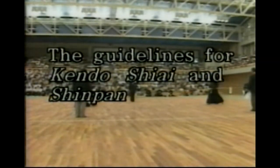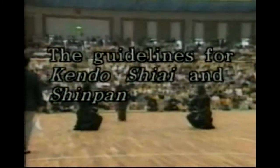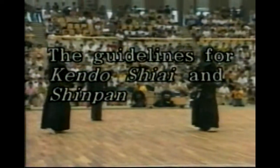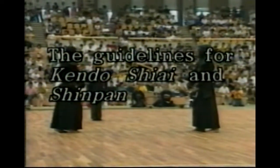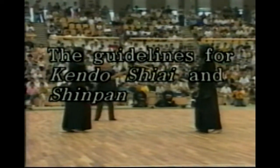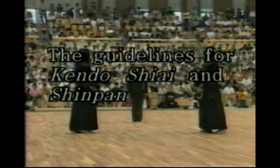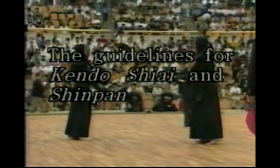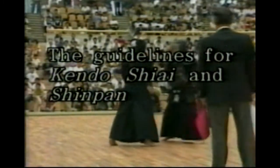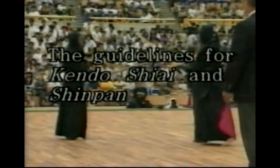Shinpan-in has to be able to judge Yuko Datotsu and also perform one's part appropriately in accordance with the guidelines for Kendo Shiai and Shinpan. These matters are important in order to manage Shiai smoothly. In addition, Shiai-sha has to be able to act politely in accordance with the guidelines. In this section, the principle matters relating to the regulations of Shiai and Shinpan and the guidelines of Shiai will be shown.